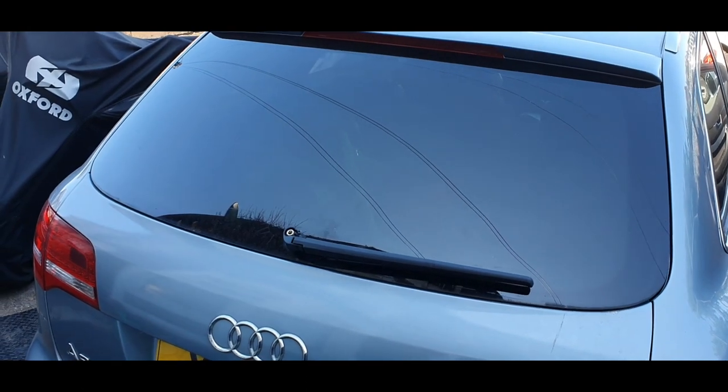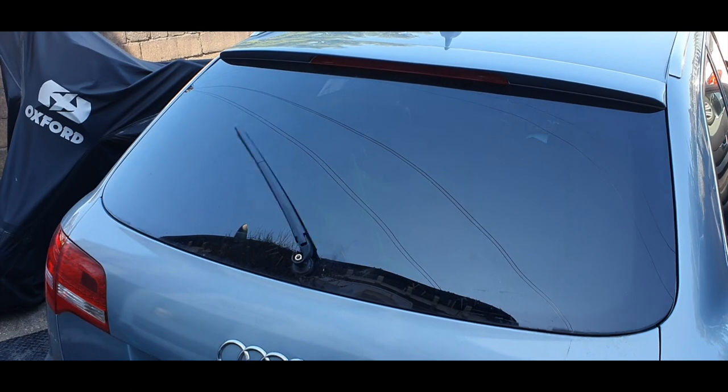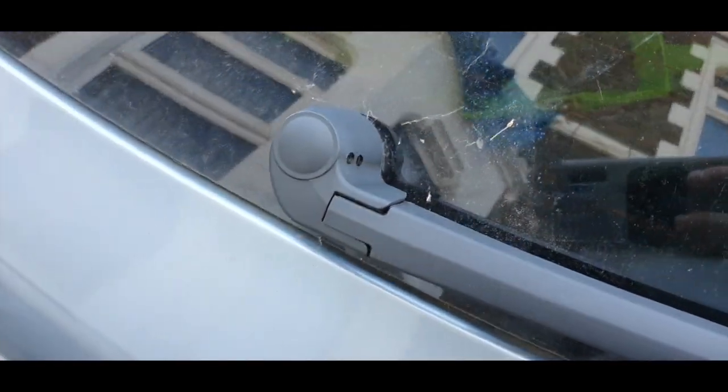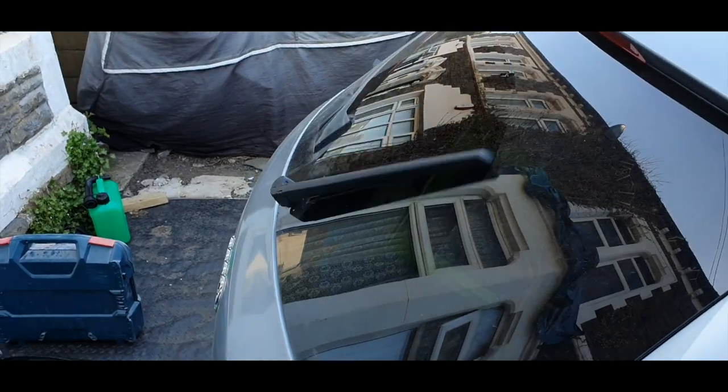How much is that Audi in the window? The one with the waggly tail. This nozzle thing goes on here. Cover fitted. There we go — finished.